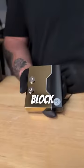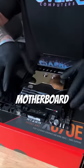Once this gorgeous gold CPU block from EK is installed, our X670E motherboard is good to go in the chassis.